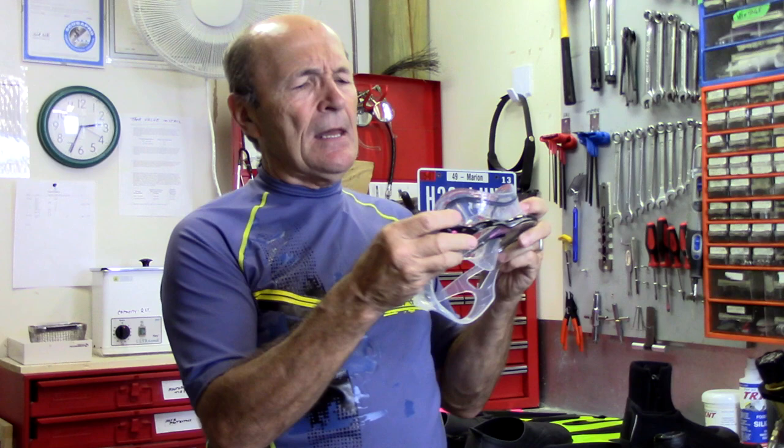The nose pocket sticks way out, making it easier to grasp. The skirt on this Cressi mask is very deep and goes a long way back — way around your temple — which is great for people with narrow and wide faces alike. Watch from the side when I put this on: it goes way back. I get a great seal with this mask. It's awesome.